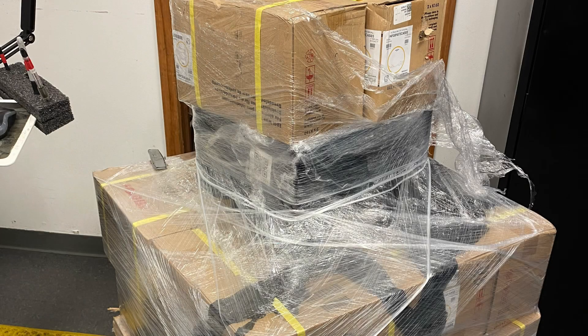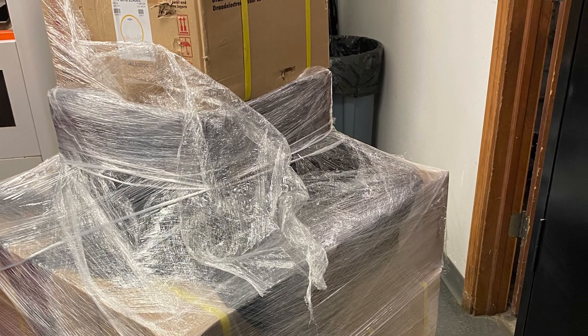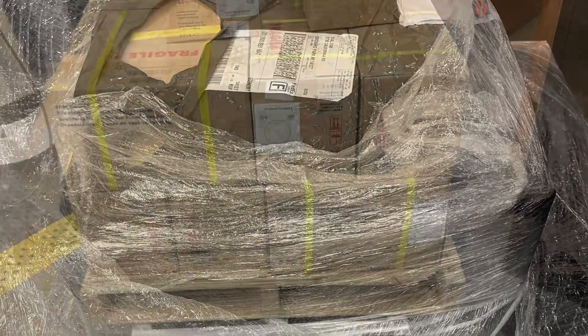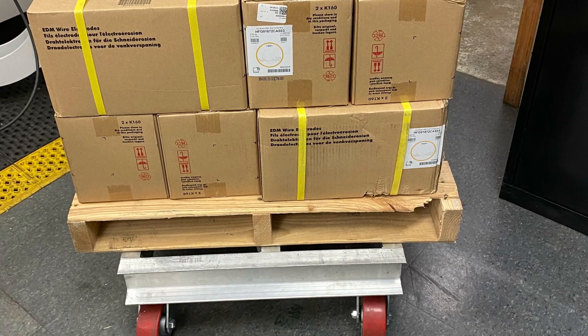Hey, for my lean friends around the world, start naming the waste you find. I got this product brought in, went to store it, and realized it was re-skidded. I noted it on the packing list with the driver, and now I need to go and inspect all the boxes and find the damage.